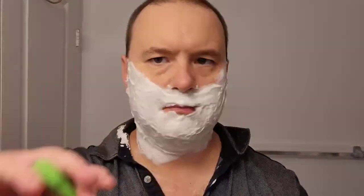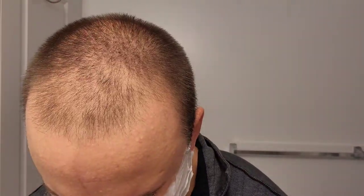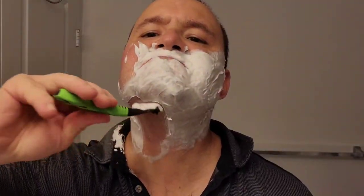Getting prepped for pass number three, in which I will shave against the grain — so going up. I really enjoy having baby smooth skin; it just feels so nice, and I look much nicer as well.